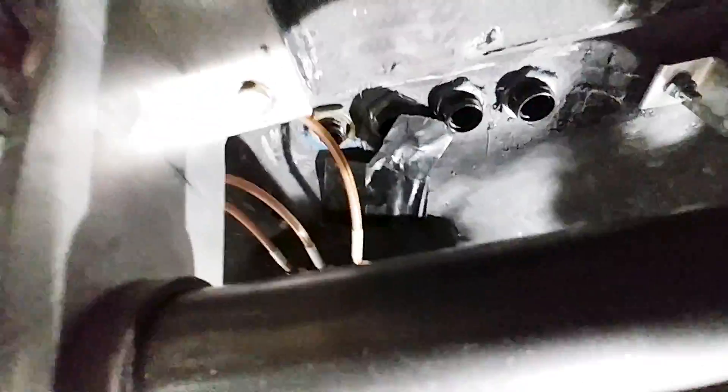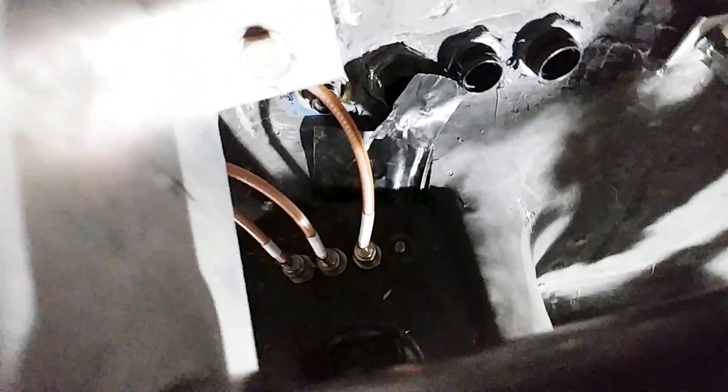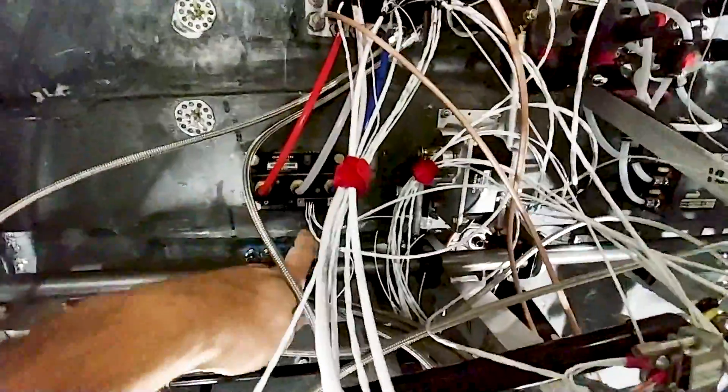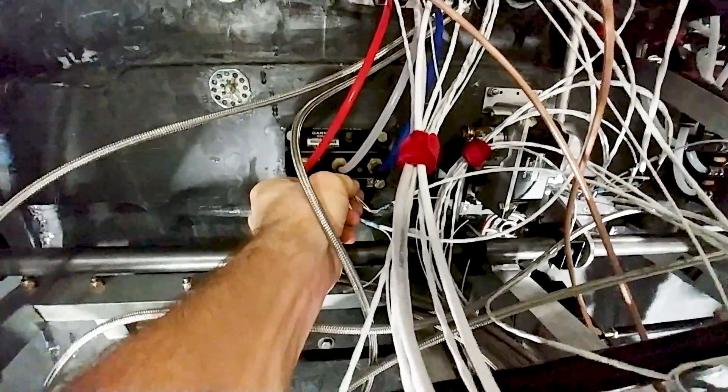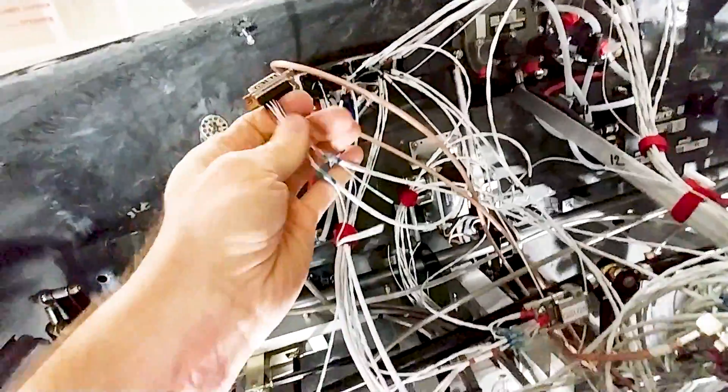The comm antenna cable for the communications radio goes through the bulkhead underneath everything. The wiring will be bundled together and tidied up once everything is sorted and working — right now there's no interference, so it's all good. Reflecting on the process, a cleaner design would have a single backbone where everything branches off, rather than different runs crossing over each other.